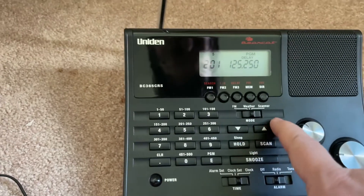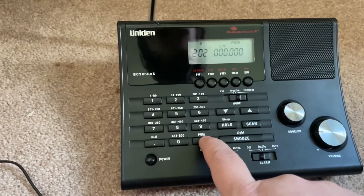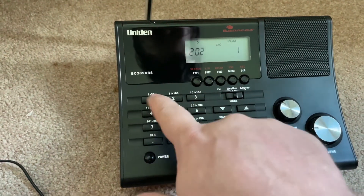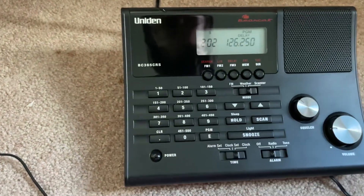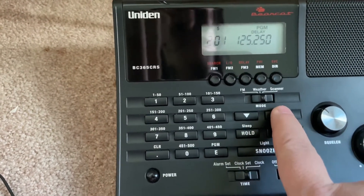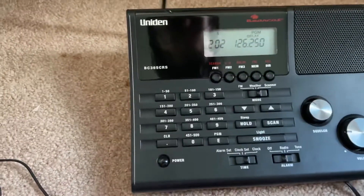If you want to add another one, just go to the next channel by pressing up — it's already in program mode. So let's go 126.25, then program. And there you go. The previous one was 125.25, this one is 126.25. I don't know if those are actual channels for around here, but you get the idea.